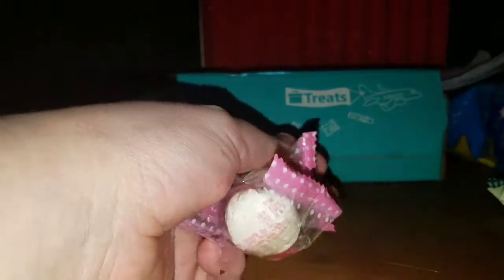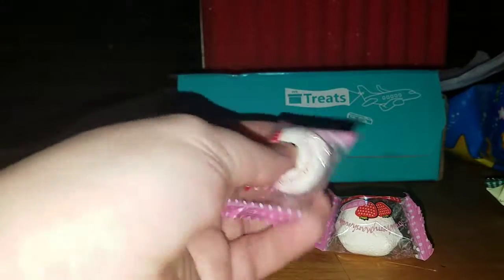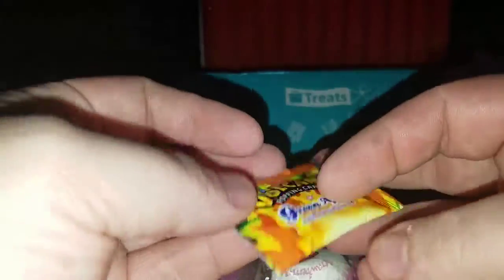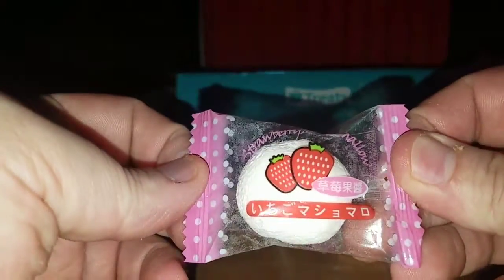It's called Toffee — I don't know, it's the marshmallow by Royal Family. I never showed you guys the package — I was so busy trying to open it. We were trying to tear it the wrong way — it actually tears this way. It has a little notch on it. There's the front and the back.